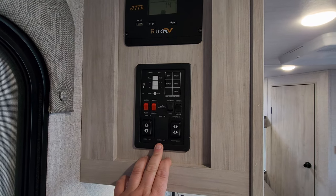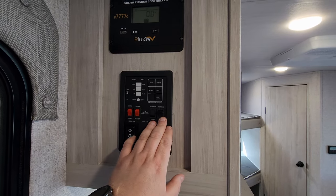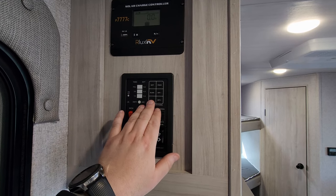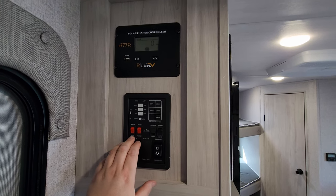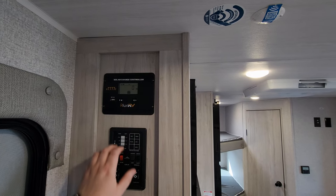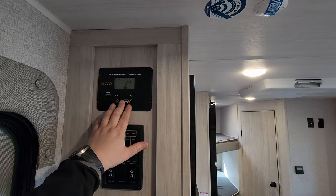Here's the control panel with the awning button, slide button, LED light for the awning, interior lights, monitor panels for your holding tanks, water heater gas button, and water pump. This unit was also ordered with the solar package, so you have a solar charge controller here regulating what's going on — a pretty cool setup.